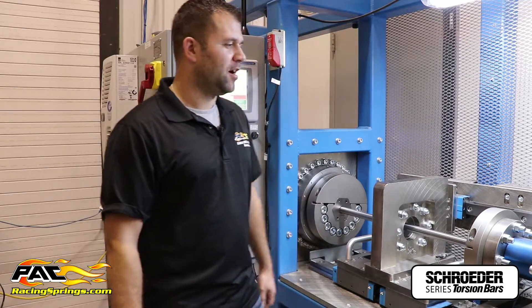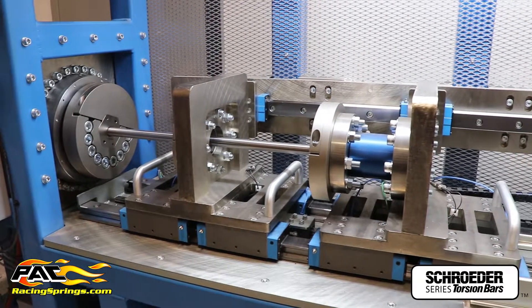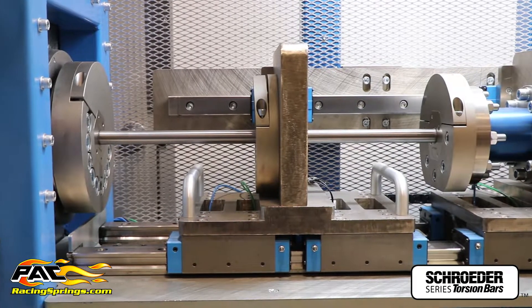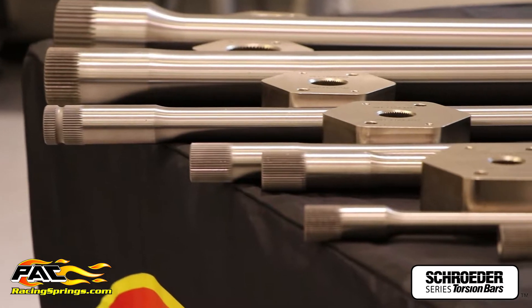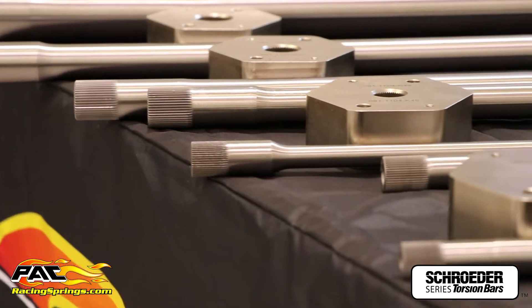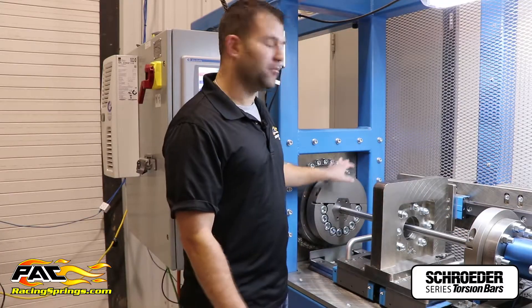My name is Steve Jessup, I'm the product development engineer at PAC Racing Springs, and I'm here with our brand new torsion bar rating and pre-stress machine. This machine was developed by our internal company mechatronics and machine department. It is a full-scale torsion bar rating machine — we can twist bars anywhere from half inch, three-quarter inch, all the way up to a three inch solid bar. The torque cell is rated at 7,000 foot-pounds.